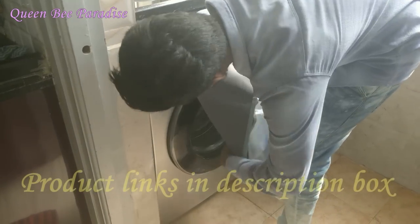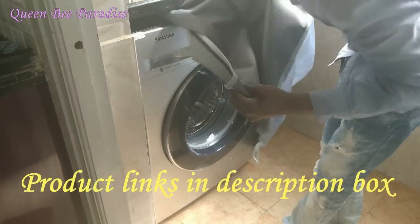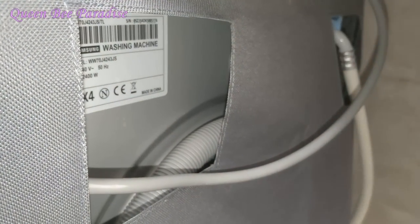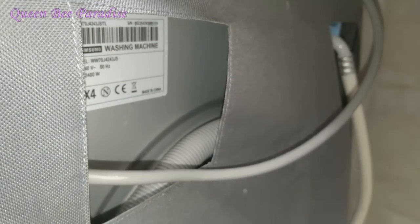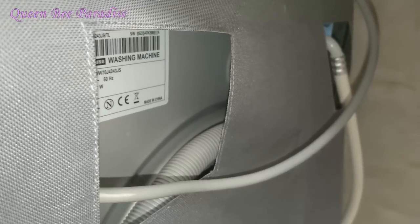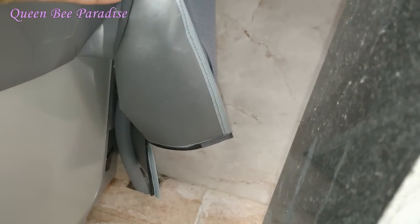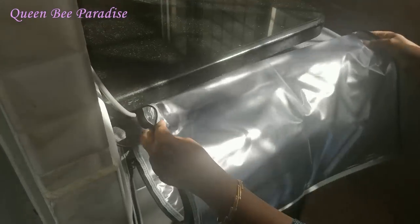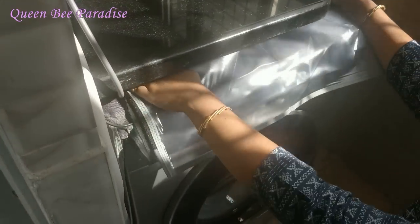We will install the washing machine cover. For using this washing machine, we need to fix it in place. The inlet is fixed with the filter and the outlet is fixed with the outlet hose. Now we have a newly installed washing machine. Finally, we have to set up this brand.